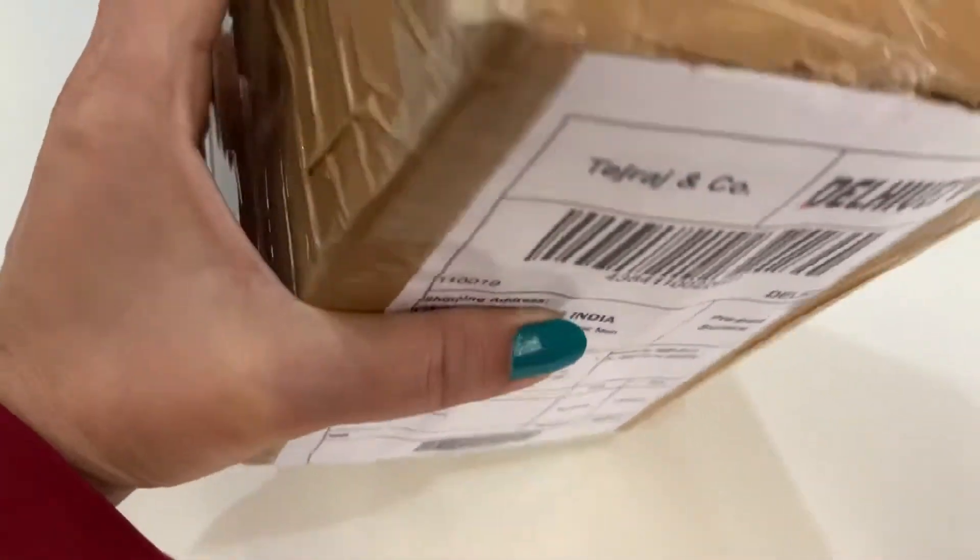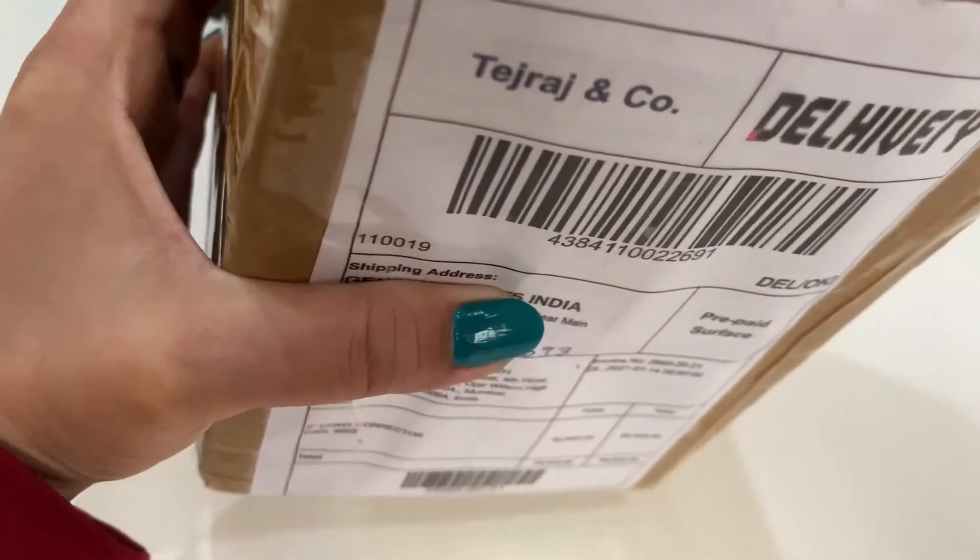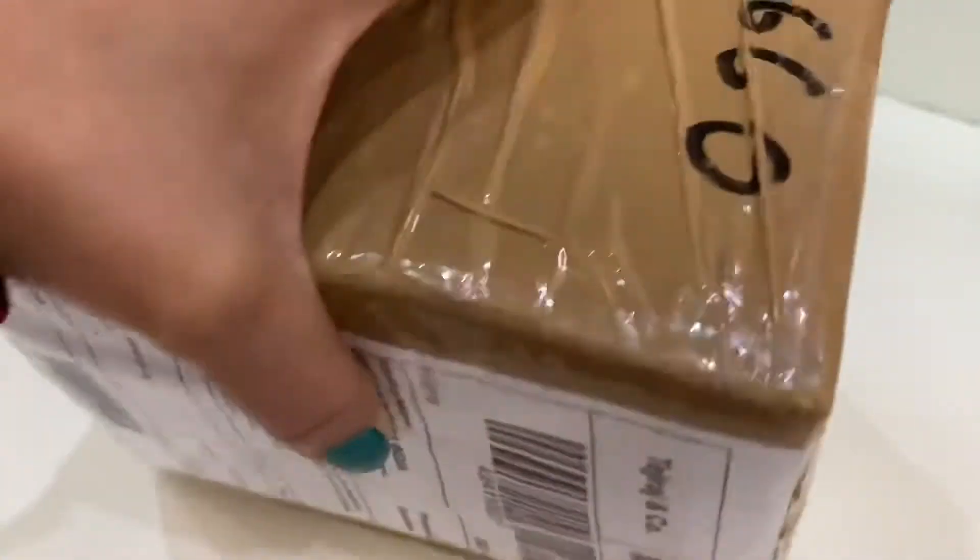Hello everyone, I've got this new package from Tejra's & Company. Let's see what it is and do the unboxing together.